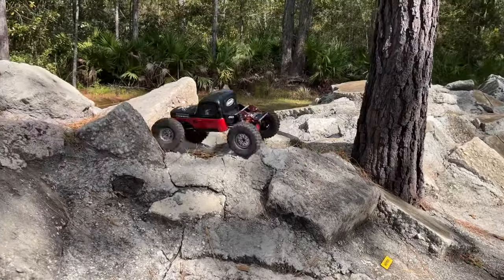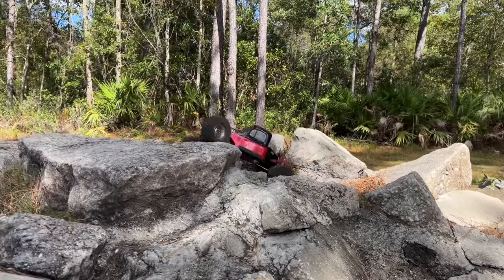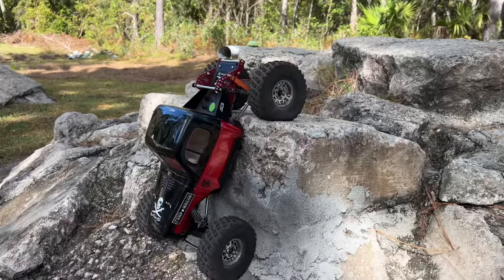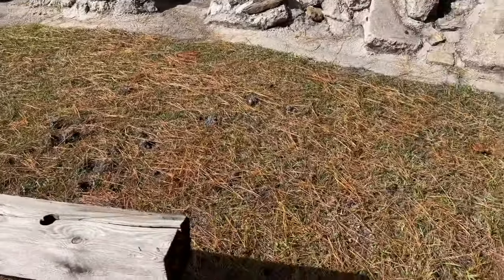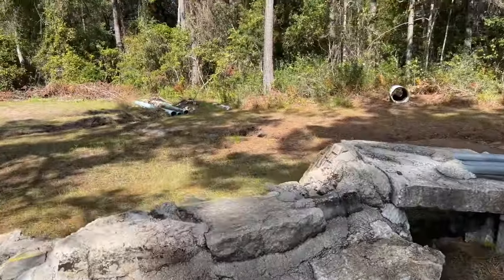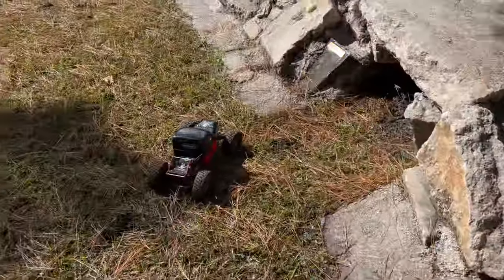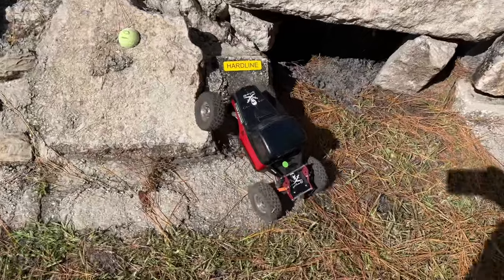Yeah, the hopper's not a problem — piece of cake. Nice hook! If you guys notice, look at all the pine straw falling — it is that time of year, which means I'm going to get to replenish my washed-out, driest, cleanest mud pit in the world soon. I'll be able to replenish that. Let's go ahead and get on hardline, see what we've got down here.